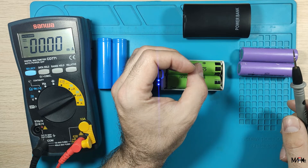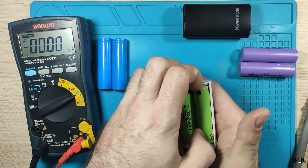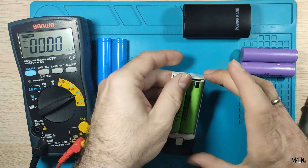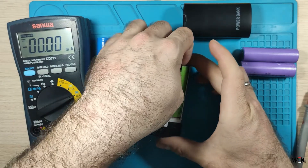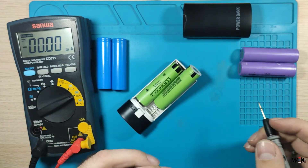Now I can switch to milliamps. Let's turn it off — I pressed the button unexpectedly. OK, now it's turned off.